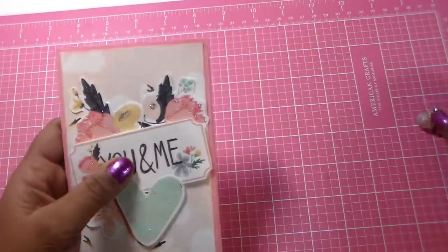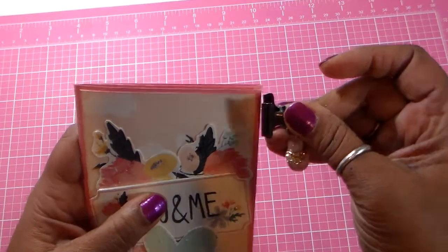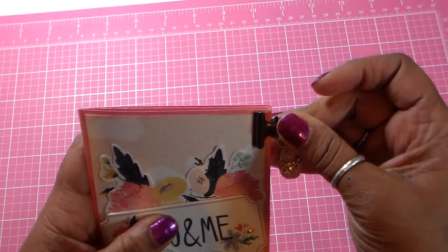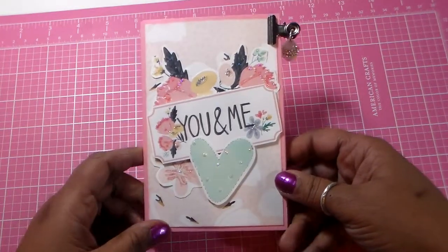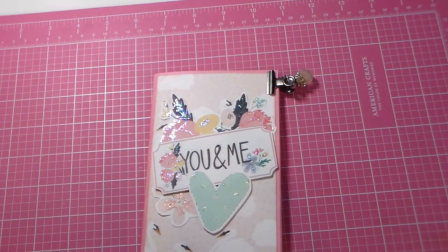That is my project for the link party. Tamika, thanks for this — this is so much fun and I am looking forward to seeing everybody's projects. All right everybody, have a great day and I'll see you next time, bye bye.